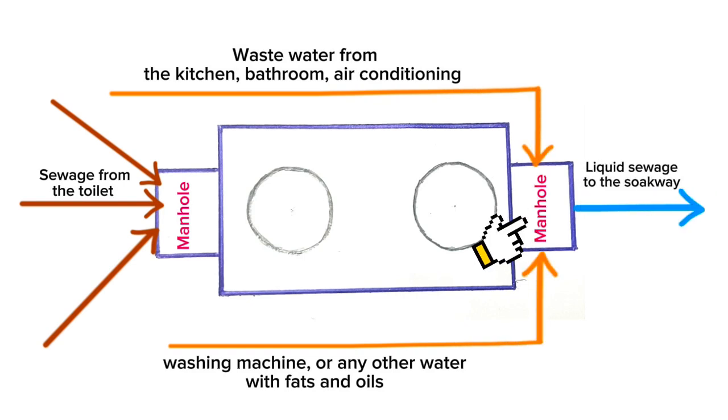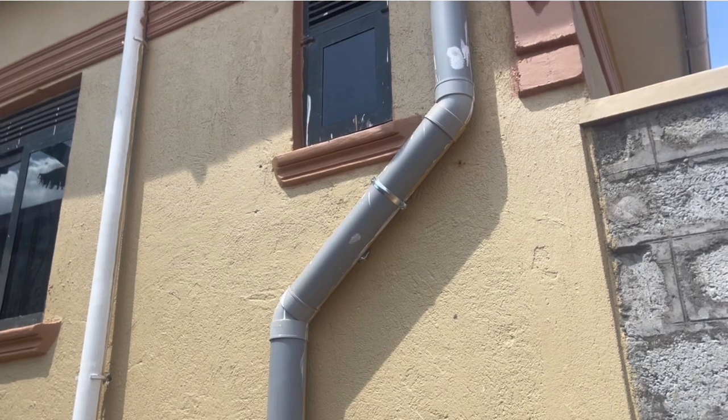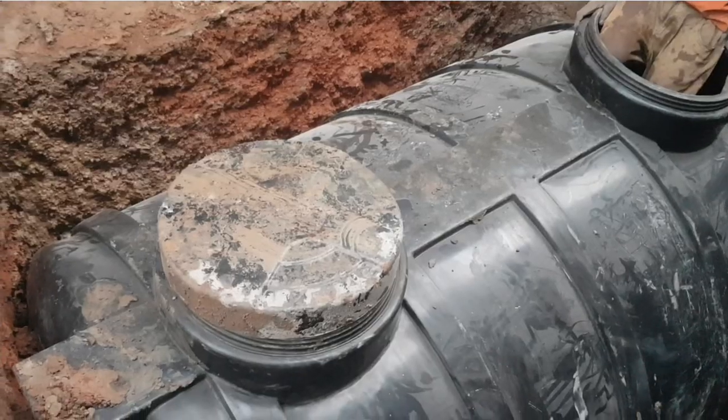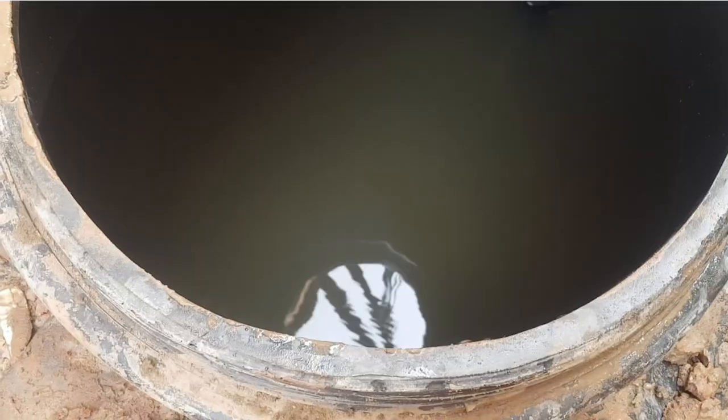Wastewater with soap and fats joins at the manhole to connect to the PVC pipe taking liquid sewage to the soakway. Wastewater with soap and fats should not enter the septic tank because it disrupts the bacterial action of breaking down solid sewage into liquid sewage, hence making the septic tank need pumping all the time. Be sure to include vent pipes within the plumbing system — these help keep the system fully aerated and keep the bacteria alive, which breaks down solid sewage into liquid sewage.